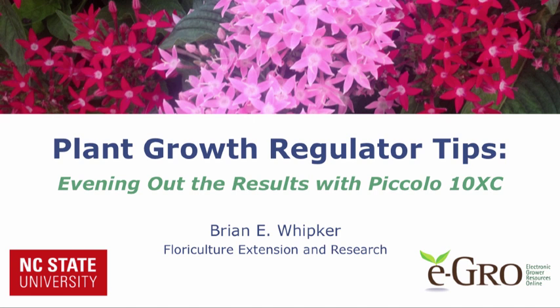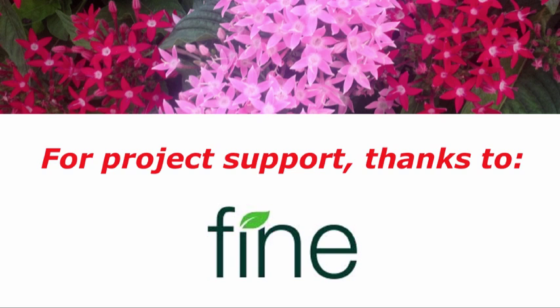Welcome to this eGrow plant growth regulator tips video. I'm Brian Whipker, professor of floriculture at NC State University. In this video, we will discuss how to even out your results with Piccolo 10XC. I would like to thank Fine Americus for providing research support which made this video possible.